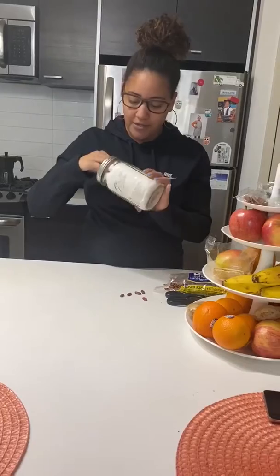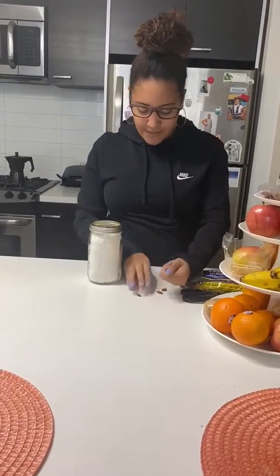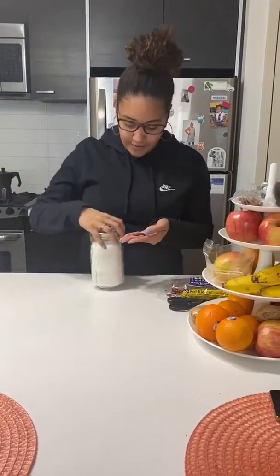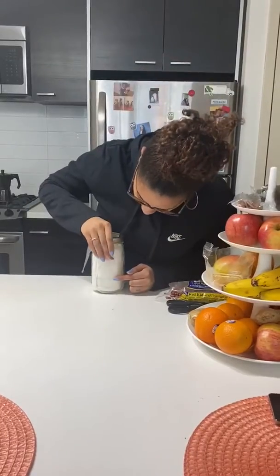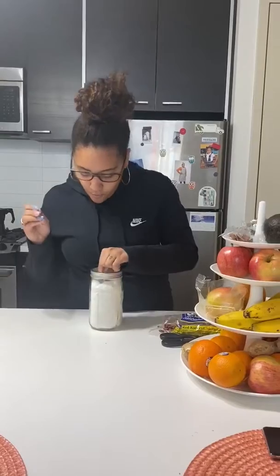So I stuffed a glass jar with a paper towel. I have my beans that I'm going to place around it so we can look at it. And then we're going to pour some water because we all know plants need water, right?